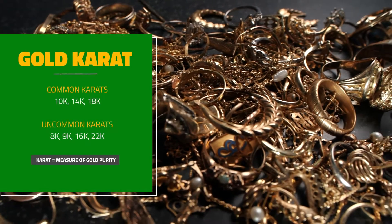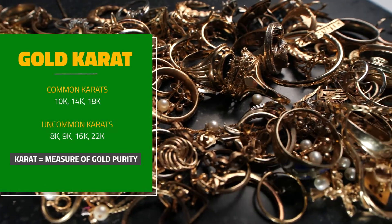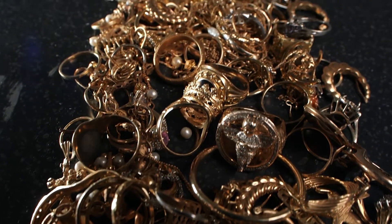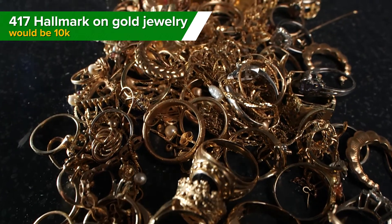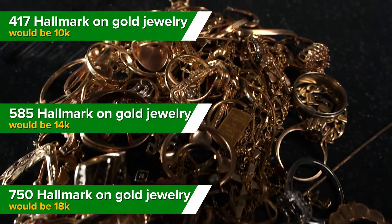These are the most common purities of gold, but it is possible for gold jewelry to be 8 carat, 16 carat, or even 22 carat. Some jewelry may even have the purity stamped numerically: 416 would be 10 carat, 585 would be 14 carat, and 750 would be 18 carat.